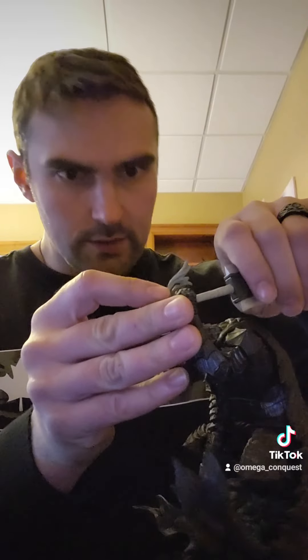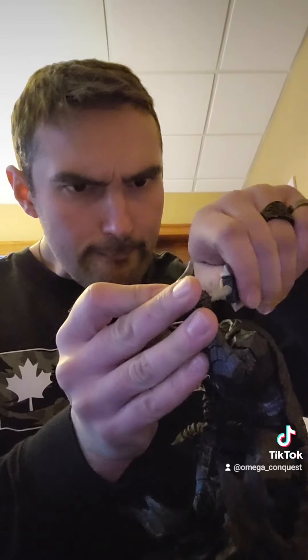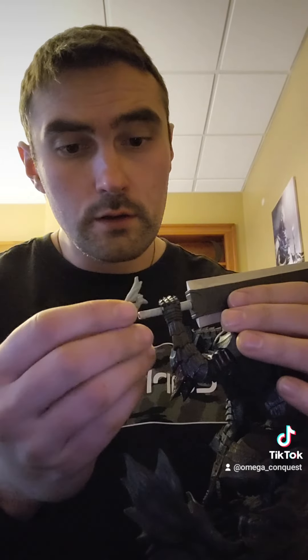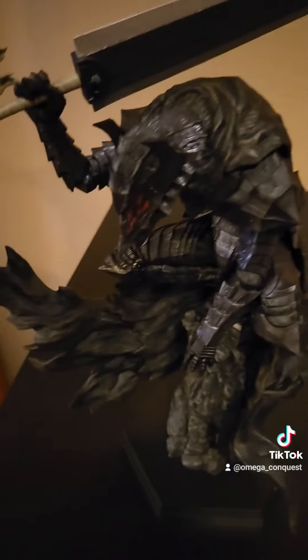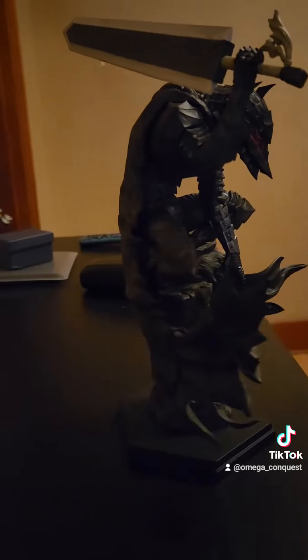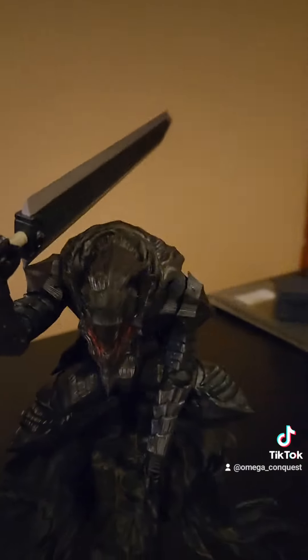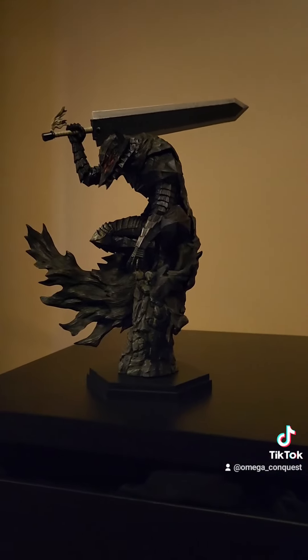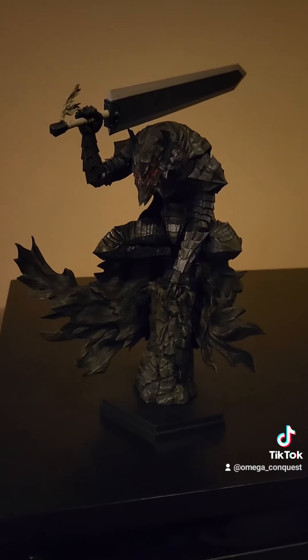Let's slide that in there — that's what she said. There we go, we got that popped on. That is what we got to work with. Forgive the lighting — that's a bit better right there. Bam, mighty fine business.